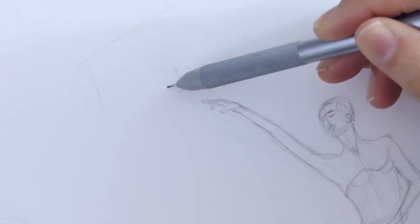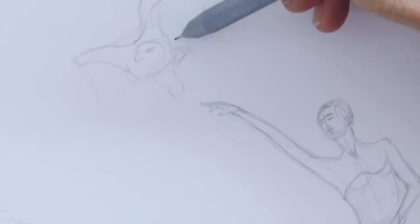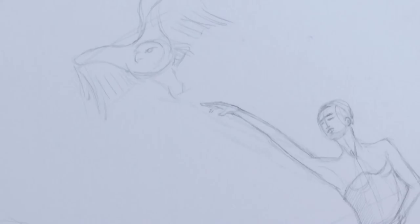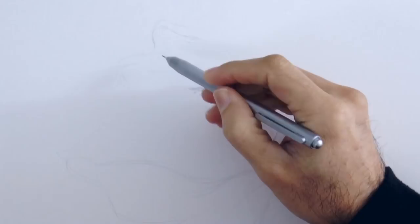And up here will be a falcon. We sketch the overall shape at first and then give the detail. It is nice but a little bit too big for the girl. Let's erase it and redraw it but smaller. Let's redo the wings a little bit shorter, and the head with the beak, the eye.